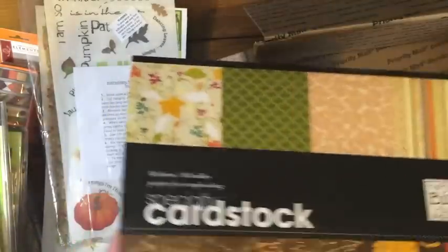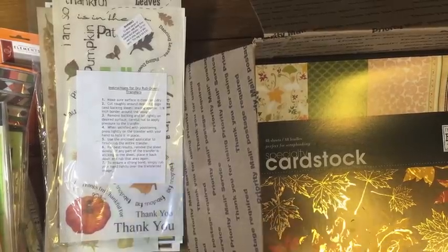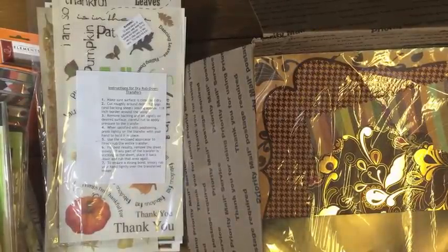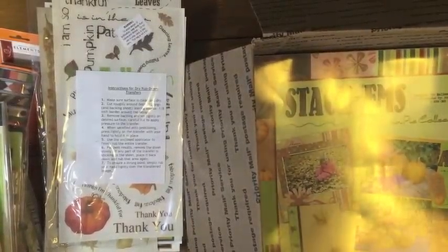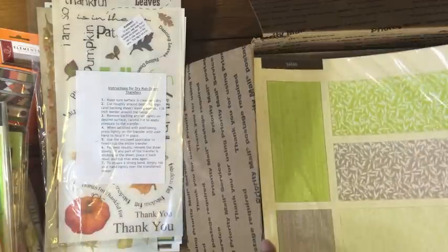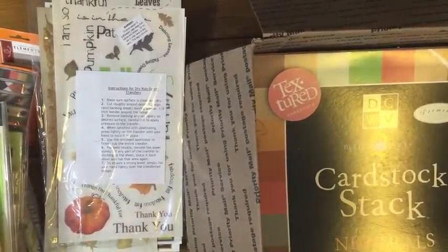And that's everything in this priority destash box. All together it's $50 shipped. If you'd like to get this destash box and help me destash, leave a comment down below with your PayPal email address so I can send you an invoice and get this shipped out to you right away. If you have any questions you can leave them down below too, or if you'd rather direct message me with your PayPal info, that's also fine. Thanks for helping me destash and watching this video — I will see you guys in the next one, bye!